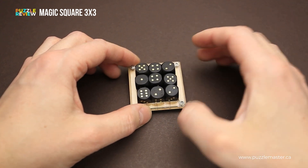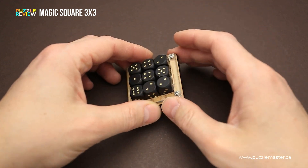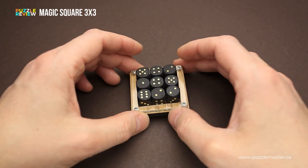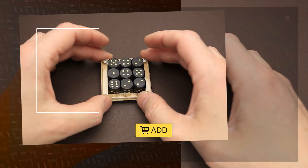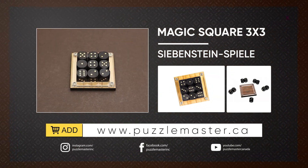It will be quite a challenging puzzle, but it is a nice coffee table puzzle. You will spend a lot of pleasant hours trying to figure out the correct solution. If you like the Magic Square 3x3 and you want to buy it, go to puzzlemaster.ca. Thank you for watching. See you next time.